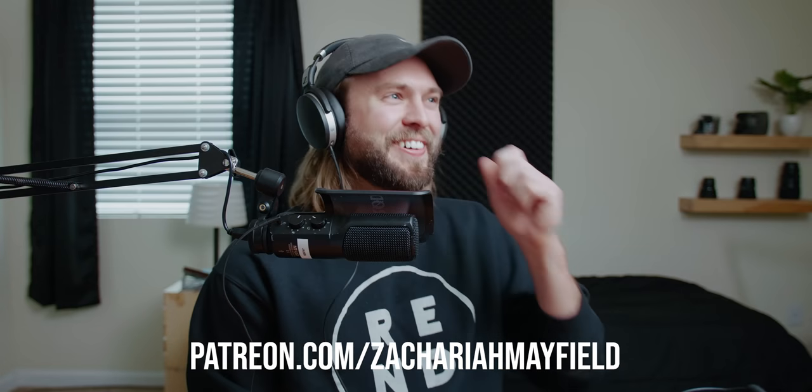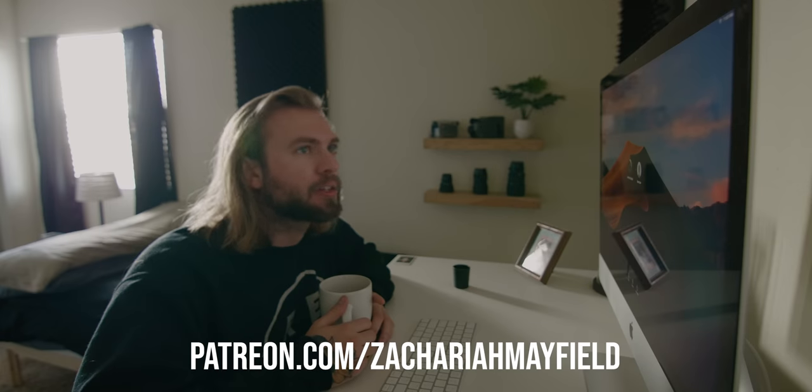Thank you guys so much for watching and checking out my channel — please subscribe, it would mean a lot to me. Maybe like the video and ring the notification bell. If you really like my content, please consider becoming a patron — I have a personal podcast and bonus vlogs, plus shoutouts for all my patrons at the end of my videos.